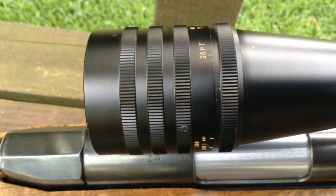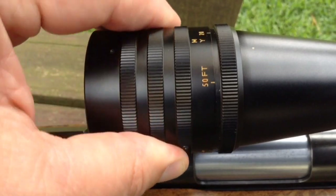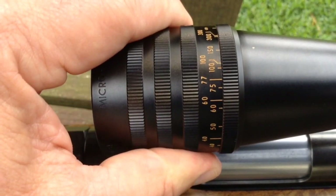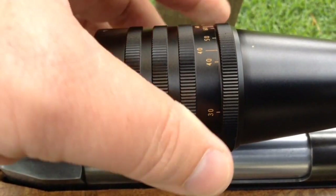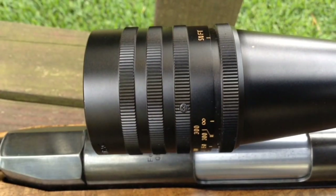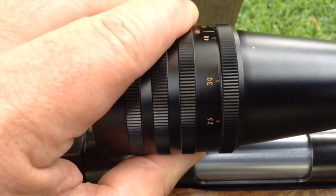Here's a look at the objective on a Weaver target scope. This one goes all the way down to 50 feet — as you turn it up there's 20 yards, 25, 30, and it goes all the way to infinity. The benefit of this type of scope is that it lets you focus at a much closer distance, so if you're shooting inside your basement at 10 yards or 20 yards in your backyard, a lot of scopes don't focus down that closely, but one of these will.